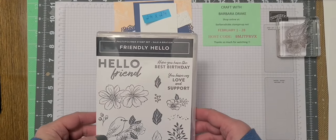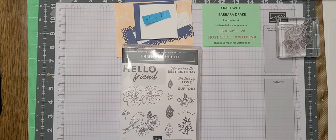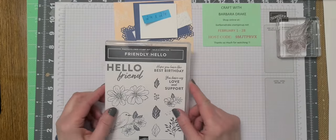Hi everyone, welcome back to my YouTube channel Craft with Barbara Drake. I hope everyone's having a great day today. I wanted to show you the stamps that I'm going to be working with today. This is the Friendly Hello Celebration Stamp Set.